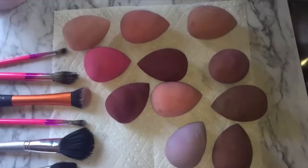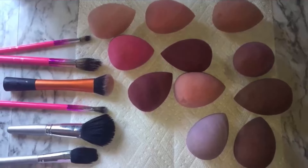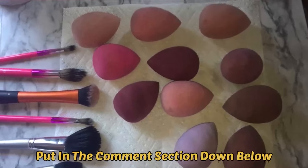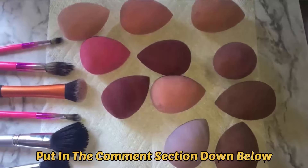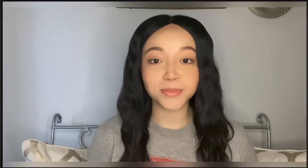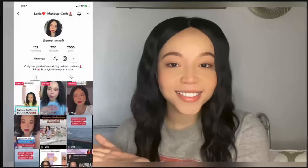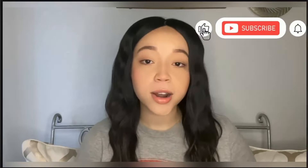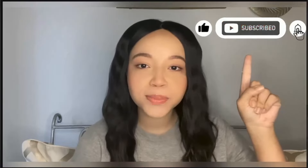Here are all of my beauty sponges and essential makeup brushes that I use on an everyday basis, all clean. Make sure you put in the comment section down below how frequently you're cleaning out your makeup brushes and sponges, and please show love on all of my social media accounts — my TikTok and my Instagram. Don't forget to like this video, subscribe to my channel, and always have that notification bell on so you know when I post. Always remember to have a glamorous day. See you guys next time, bye!